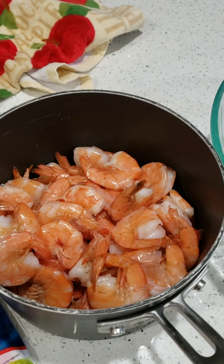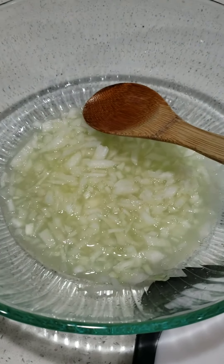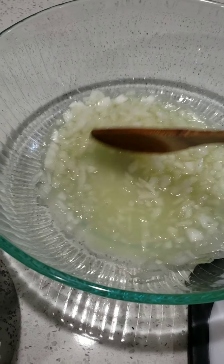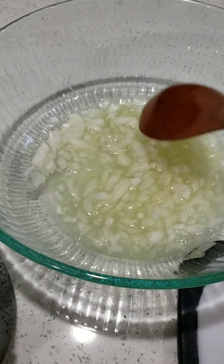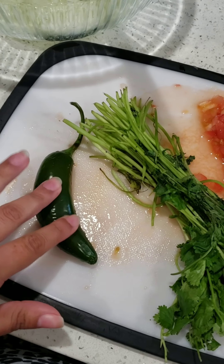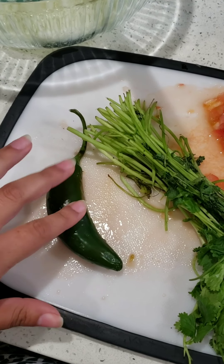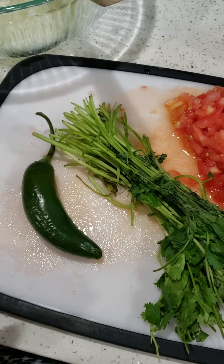Today we're making a very simple fresh ceviche. We're just going to use about six limes. Cut up half of a big yellow onion and soak it in the lemon juice. I have some tomato chopped up. I'm going to chop up some cilantro and one jalapeno. If you don't like spicy, you can opt out of the jalapeno or take the seeds out of it, but it doesn't get too spicy.